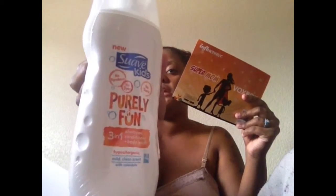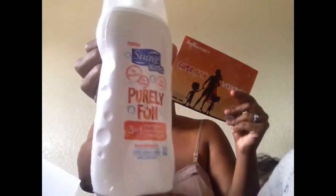The big one in the front is a shampoo, conditioner, and body wash. And then in the back it's a leave-in conditioner.